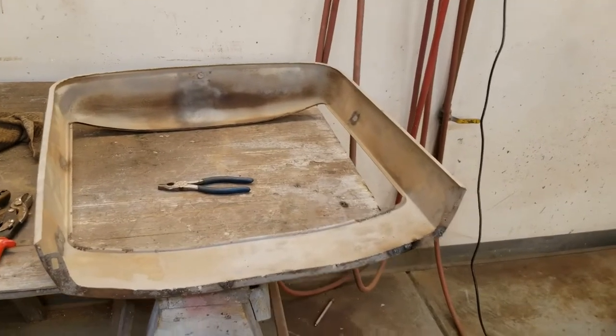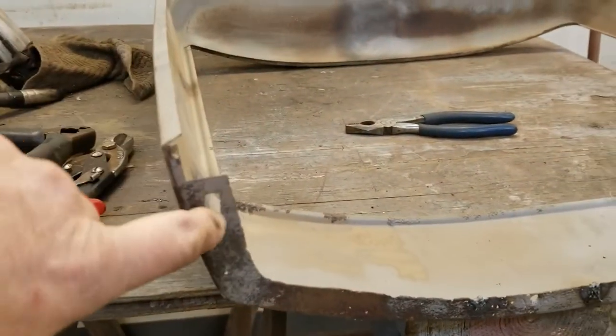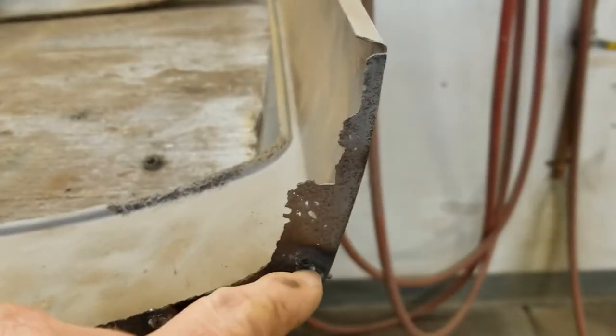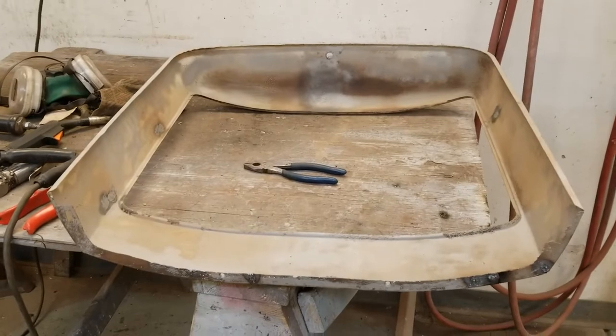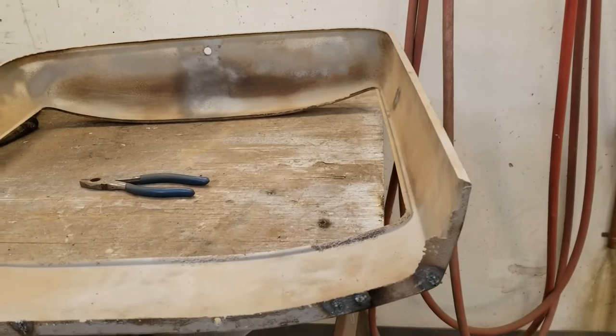Working on another rust spot on one of the top faces. These attach with slots that nest into the pump down here on each side. The problem is I've got a nice slot here, but over on the other side it's gone — all rotted out. So I'm going to trim this out, cut it off, make a new piece, and weld that in. We'll cut another piece of sheet metal, trim it up, cut the rust out, and weld it in.